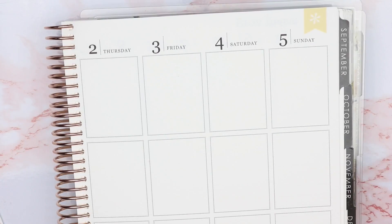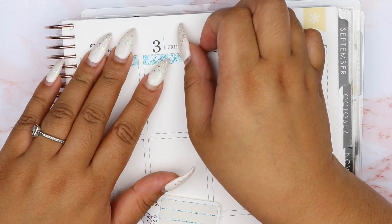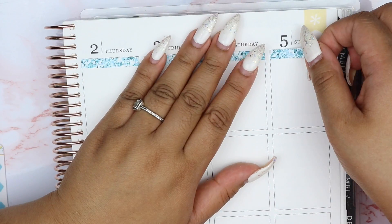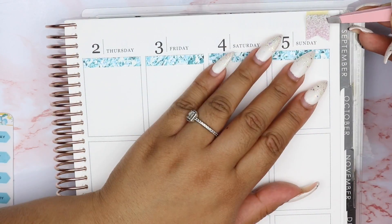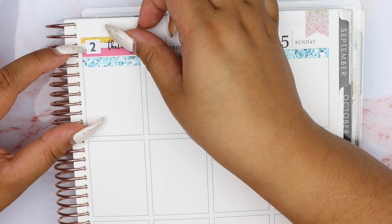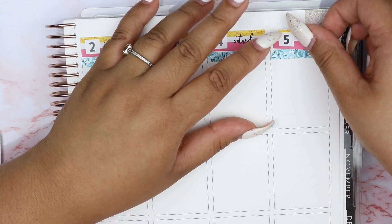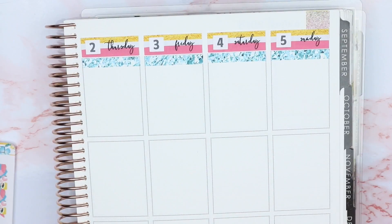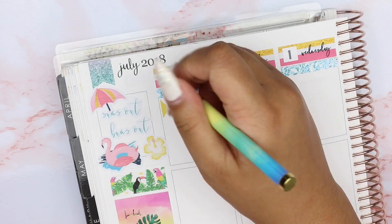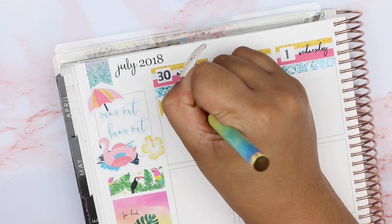I put down more Simply Gilded washi — this is from the tropical collection — and then that full box is from Paper Panda and the deco is from So Cute Planner. On the other side of the planner for the second half of the week, I put down the basic foundation with the glitter headers at the top and the date covers. I really like using the blue glitter headers because it balances out the boldness of the date covers.